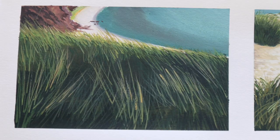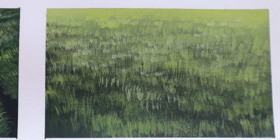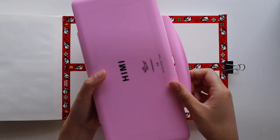Hi everyone! Today I am continuing the gouache studies series with the subject of grass. This is something that I really love to paint and it's something I get a lot of comments on about how detailed and realistic I can paint grass. So today I'm going to show you two different ways that I approach this subject.